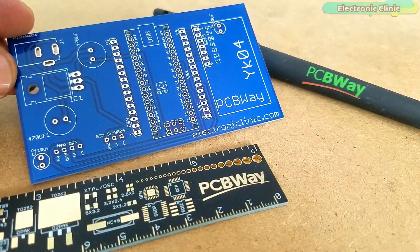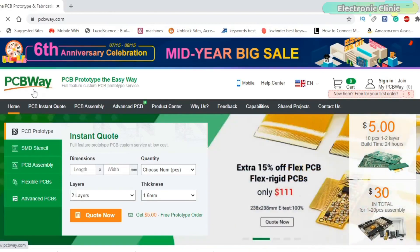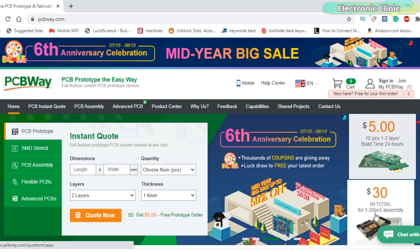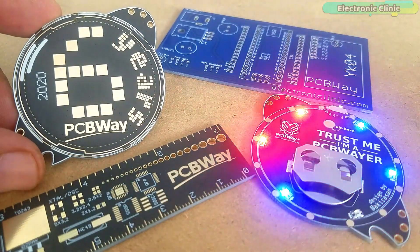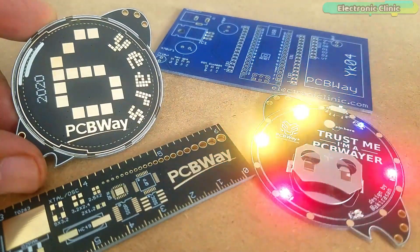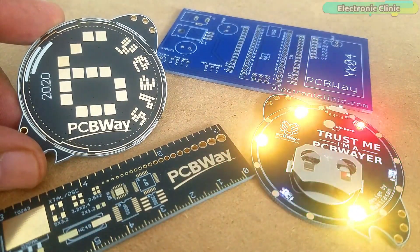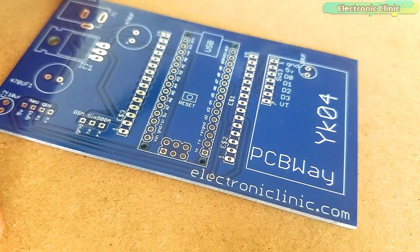The PCB board used in this project is sponsored by PCBWay. PCBWay is quite professional in the field of PCB manufacturing. You can try their services at extremely low prices — only $5 for 10 PCBs and $30 in total for 20 PCBs assembly. New members also get a $5 bonus. PCBWay is currently celebrating their 6th anniversary with a big sale. I am really thankful to PCBWay for continuously supporting my work by sending me such high quality PCBs.